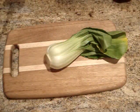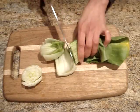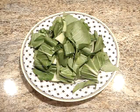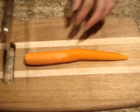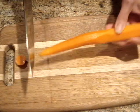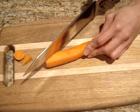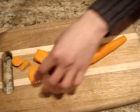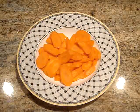For the baby bok choy, you just want to cut off the end and then cut it roughly into big pieces like this. Once you have your bok choy cut, you can just place it in a bowl. Once your carrot is peeled, chop off the ends, and then chop it on a diagonal into thin slices about this size. Once your carrots are chopped, just place them in a bowl.